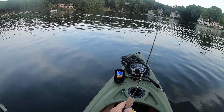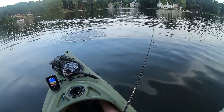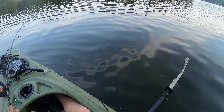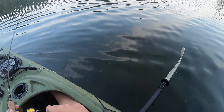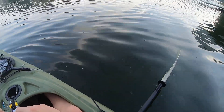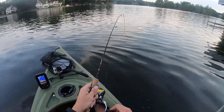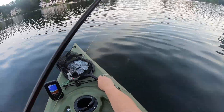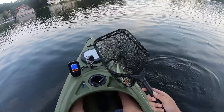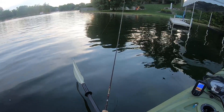Oh, that's something — I might have to use the net for this. It's a bass! Look at the rod bend. All right, there we go. Bass — first bass of the day. Not how I expected to catch my first bass, but we'll certainly take it.